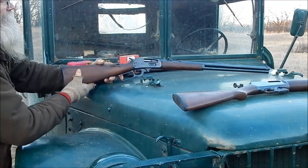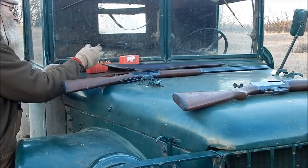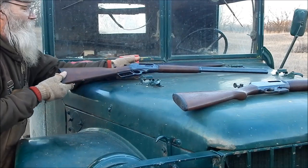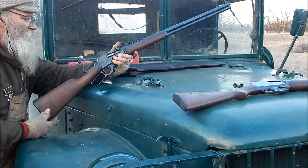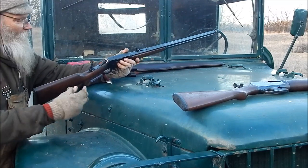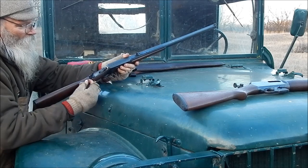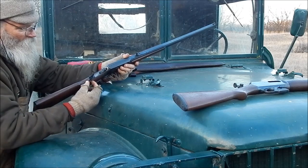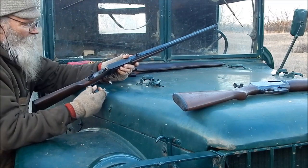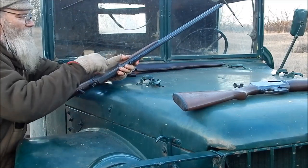But I mounted this Lyman one on the Cowboy, and I really didn't follow their directions. They want you to — it comes with a little plate, so you drill a hole right in front of this other hole, then put that dummy plate on, then put a screw. It's all to get around your serial number. Well, I'm not worried — my serial number is way up here.